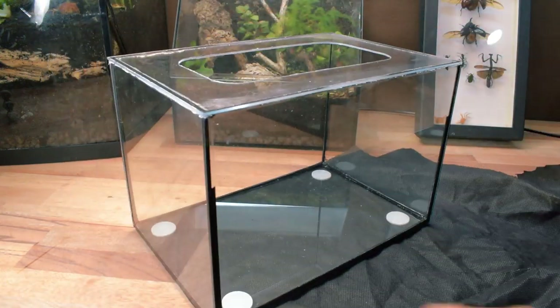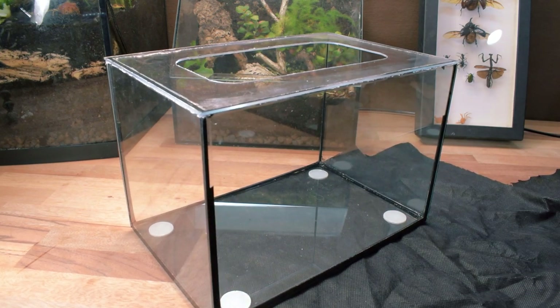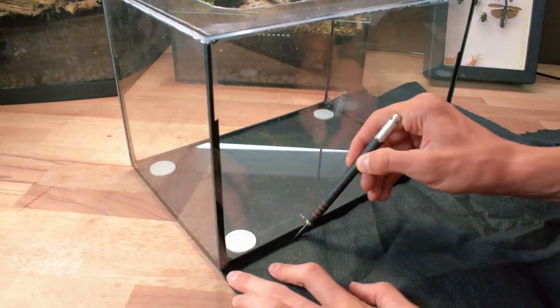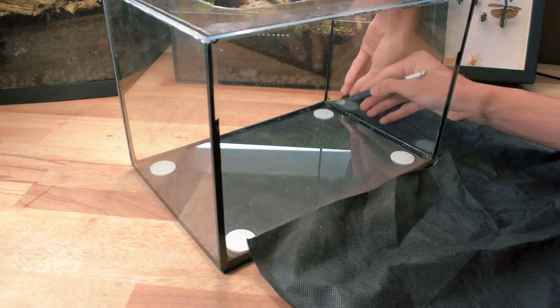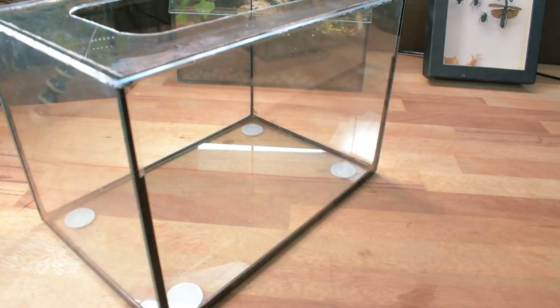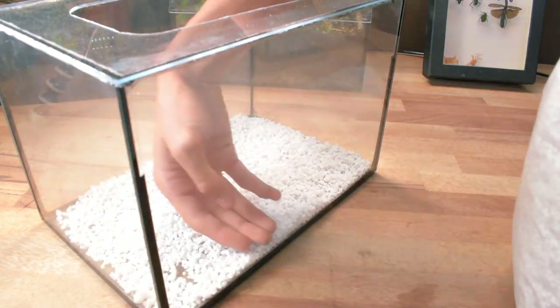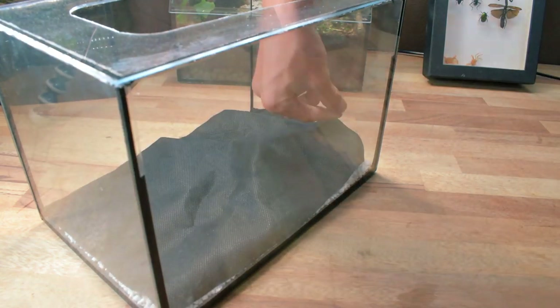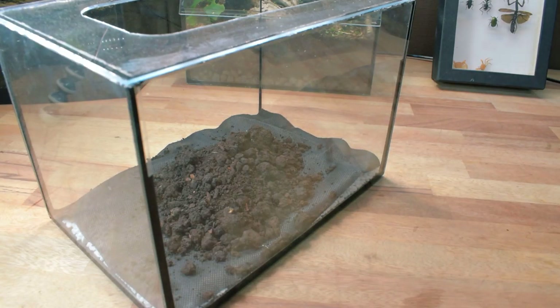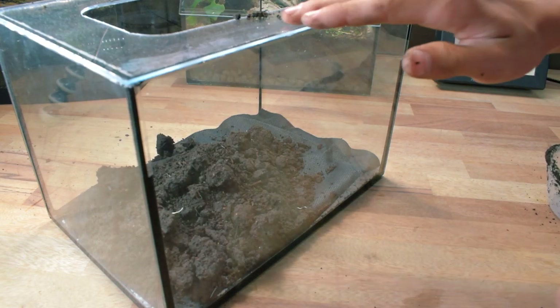Now to the actual vivarium build. With all small vivariums, a drainage layer is needed. Excess water drains down into this non-bioactive layer, preventing plant roots from rotting as well as overwatering. The drainage layer should however be moist, simulating a deeper soil and making a moisture gradient in the actual soil to promote natural plant growth. I used perlite as a drainage layer and added a cloth to separate it all.